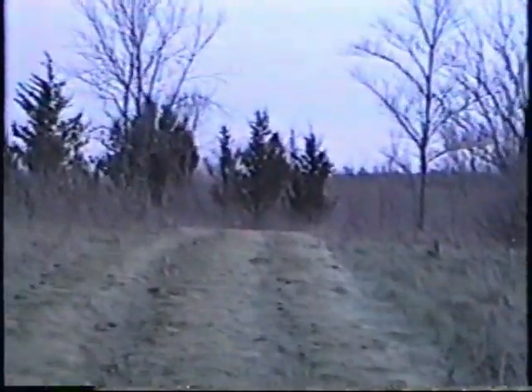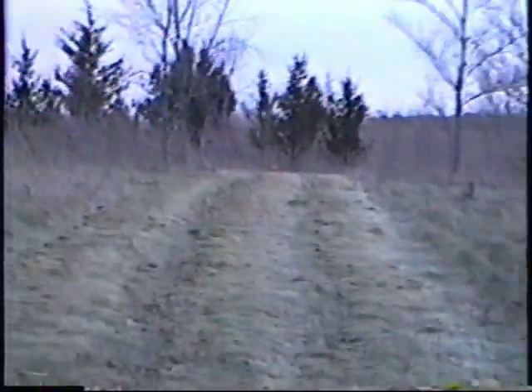Here we are on the first tee. I guess you can see it's a little more open now. Let me zoom down there. I don't know if you can pick up that flag, but you should be able to. That's the pin. Don't really know the distance — not too long. I'll walk that.